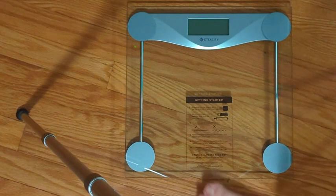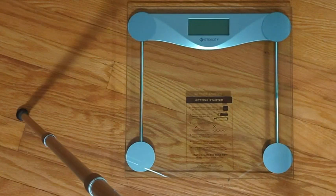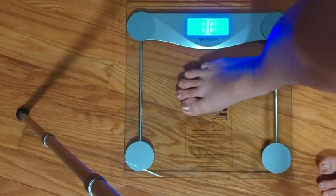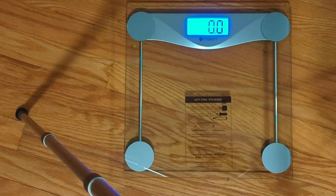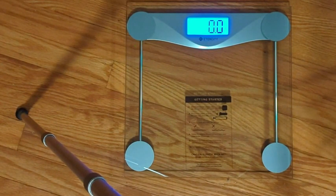The scale turns on when you step on it — it will zero out. You wait a few seconds, then step on it and it will weigh you, and it tracks your weight to the app if you'd like.